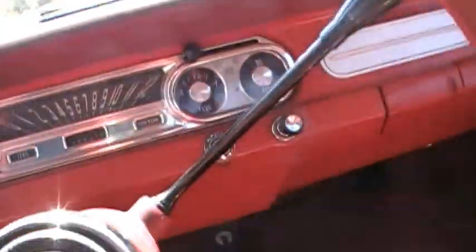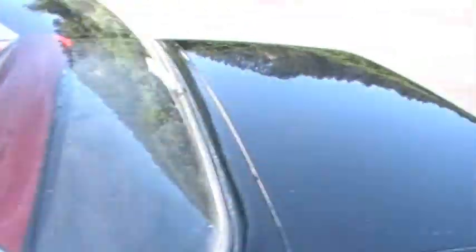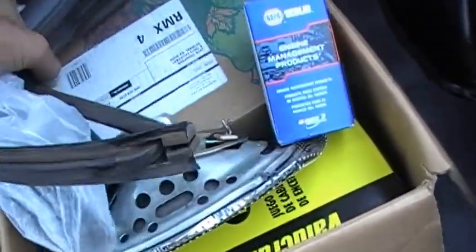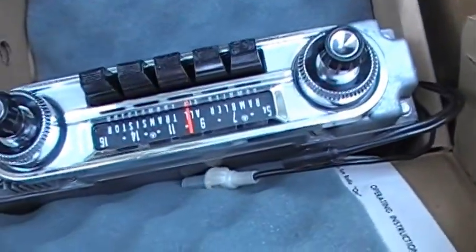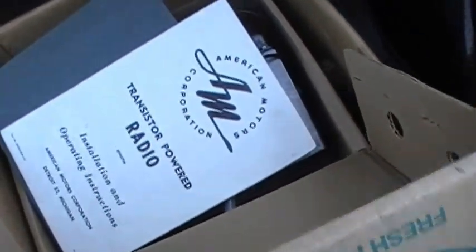We have a claimed factory radio delete plate. But we also have in the trunk a rebuilt, correct radio that the owner ordered — I just put it away in the box, but it's a really nice looking radio. There's the speaker and a bunch of extra tune-up parts for this car. We have this great looking radio with an operating manual — almost looks like new old stock. It's an AM Rambler radio that would normally come with this car. The owner liked the radio delete, so it's an American Motors radio available as a nice little extra if you wanted to add it.